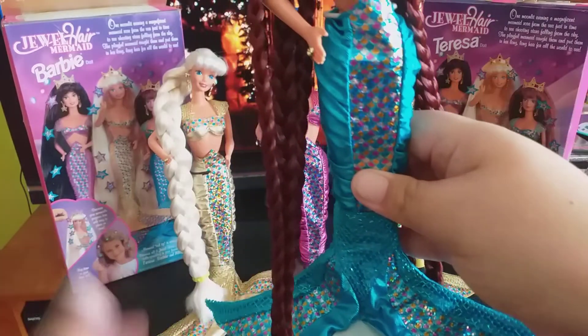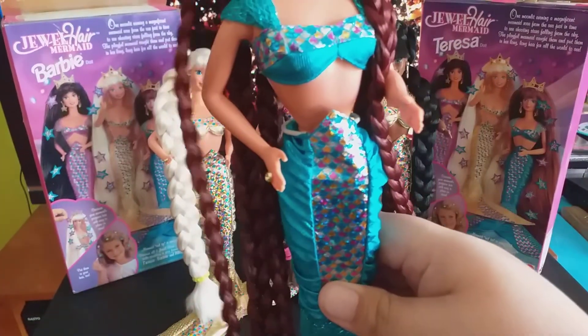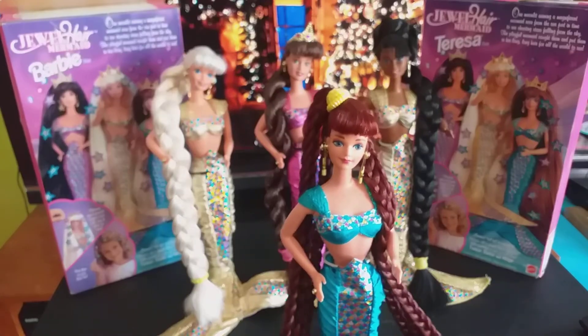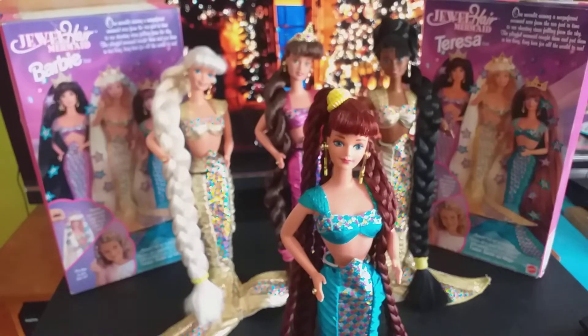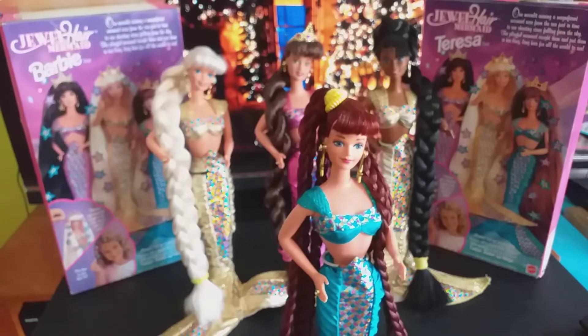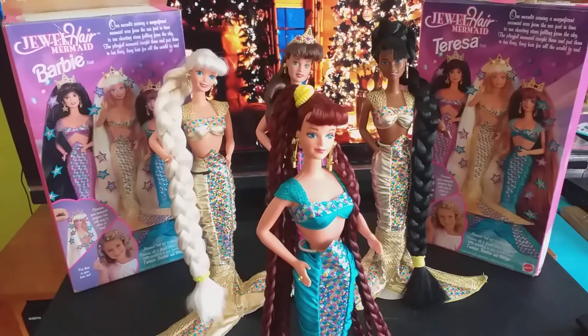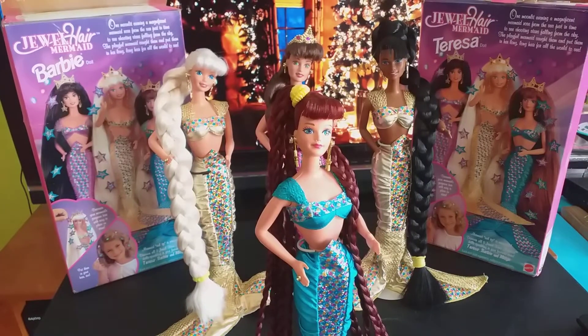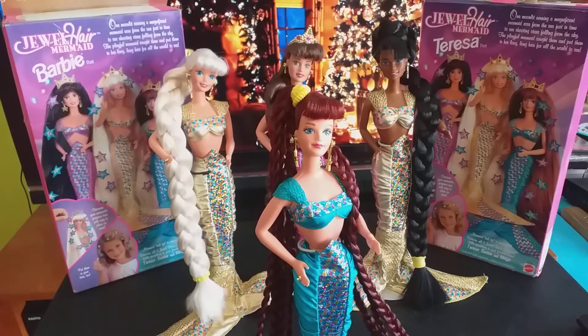I don't have the shoes right now — I have them in my room — but she was complete. Her hair, however, was a ratty mess, beyond repair, so I resorted to rerouting her. This Midge doll is very, very special, not only because she's a custom that I rerouted myself.